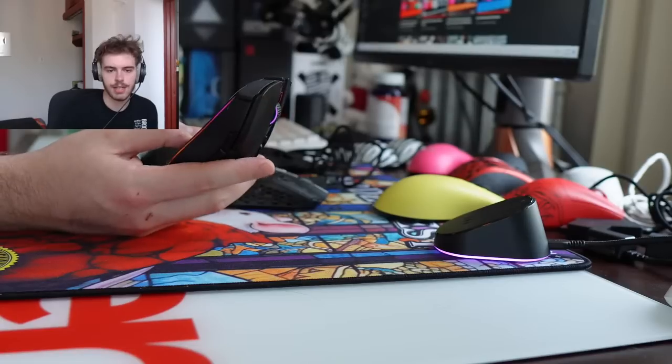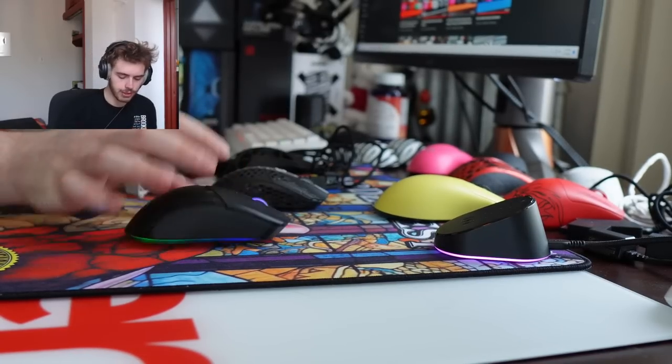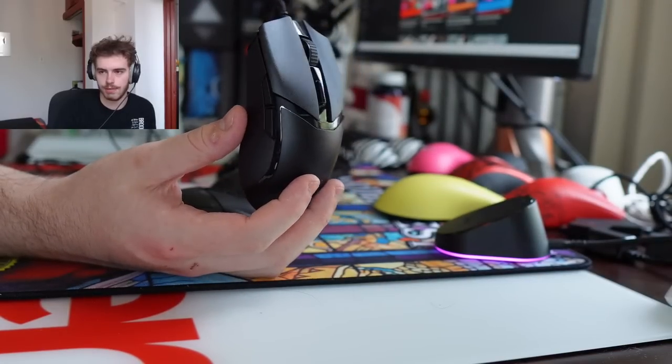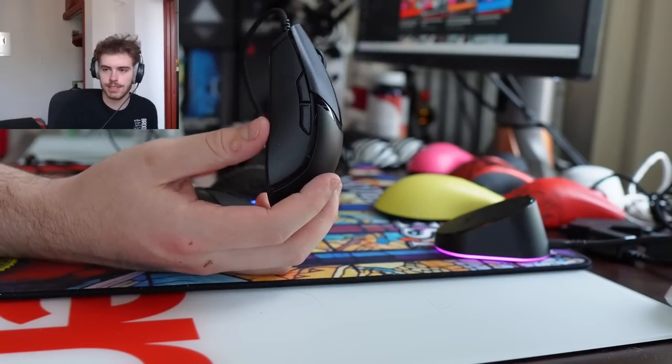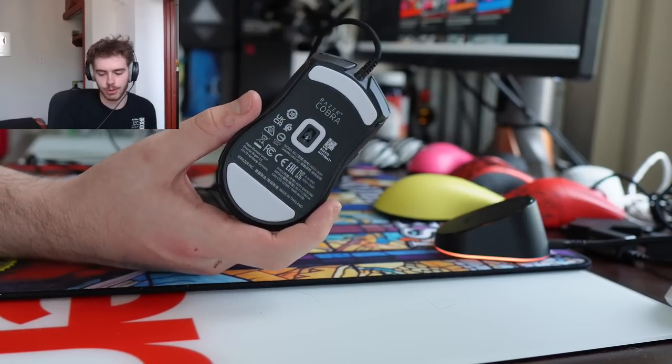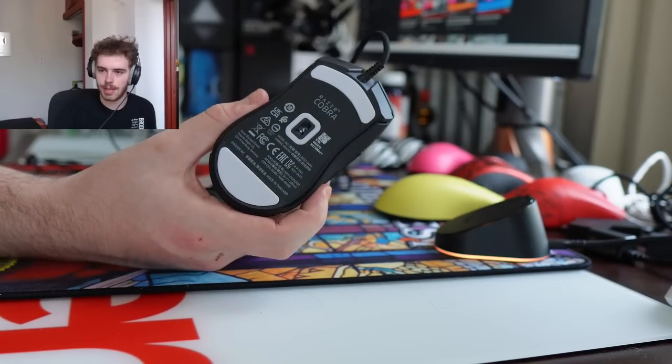Did I get the wired one? I did. When I release my video I'll obviously cover both. The wired one is definitely a better buy, but the fact that it has the same sensor as the OG wired Viper Mini just kind of feels like a smack in the face.